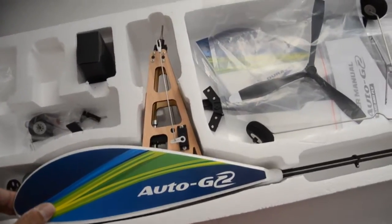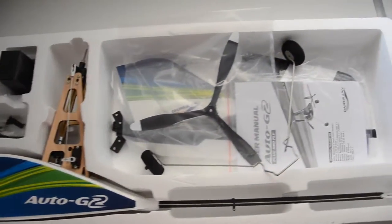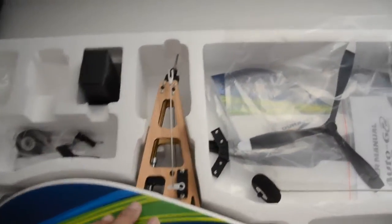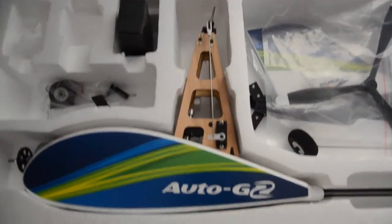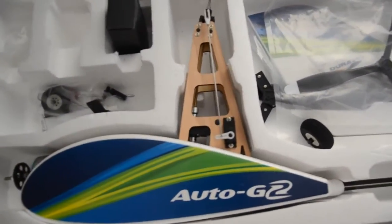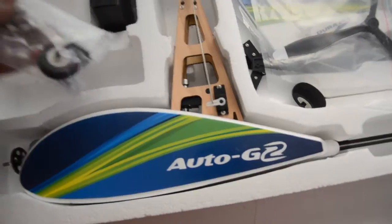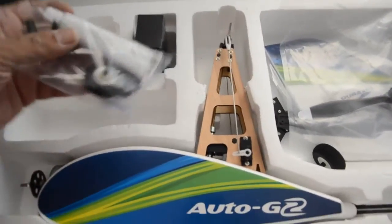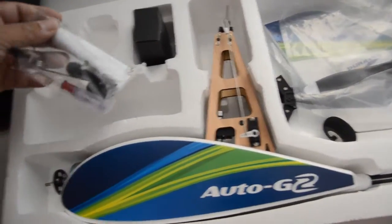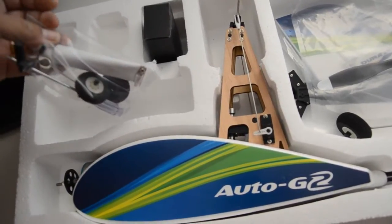Just received the Auto-G from Hobby King and this is what the package includes: the main structure with the mast. This particular version has a pre-rotator, which we'll look at more closely as we move through the video. This looks like a tail wheel, and there's maybe some glue for the foam parts, a screwdriver, some nuts and bolts, and a couple of clips.